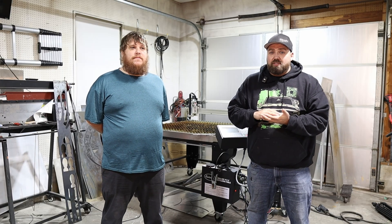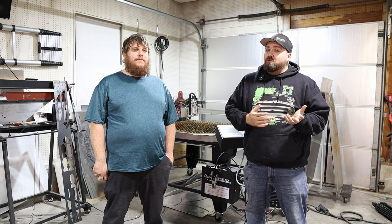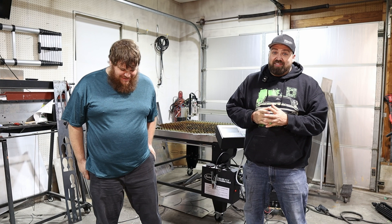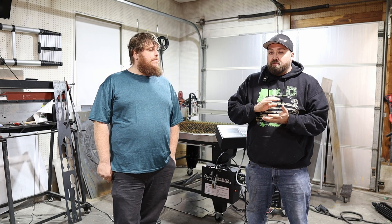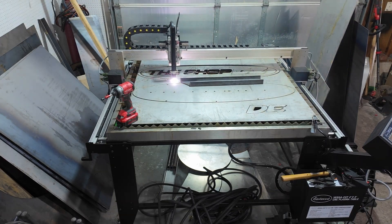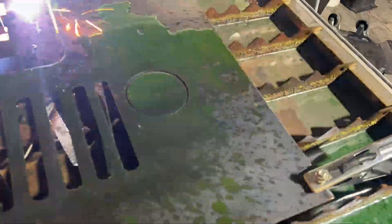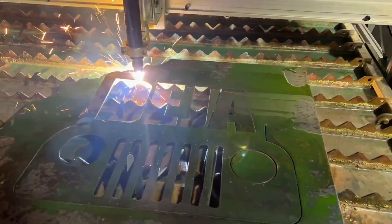As we said in the beginning, we're going to go over in this series different products you can make with this machine in your part-time off hours that are going to turn into a side hustle. It probably isn't going to pay off your house but it could help with the bills, get you that tool you always wanted, or pay for the machine itself — that's the whole goal. The products we're going to focus on include custom signage for storefronts, homes, and houses — any kind of sign you can hang up outside — as well as house numbers, mailboxes, and things like that. Those are things you can make quickly and easily, even finding files online that you don't have to spend any time designing. A lot of possibilities, a lot of profit margins, and it's very easy to do.